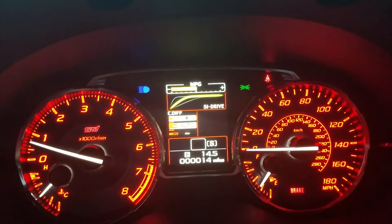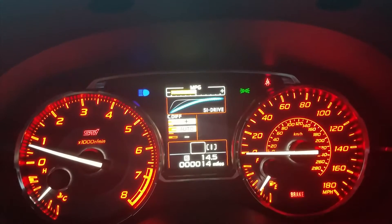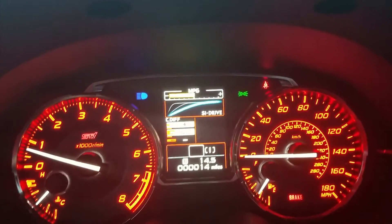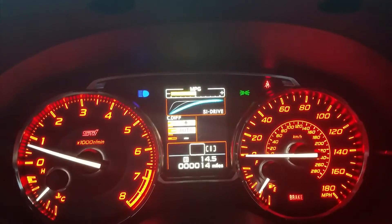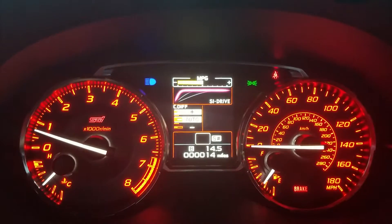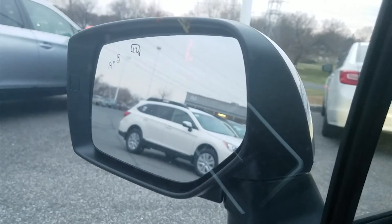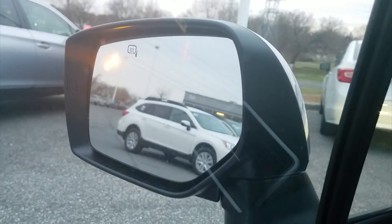The intelligent mode is your everyday driving mode. If you want a little added acceleration, you can put it into sport mode. And if you want added acceleration as well as better handling, you can put it in sport sharp mode. The side view mirrors are not only heated but also have a blind spot alert signal on them. And this does come with a sunroof.